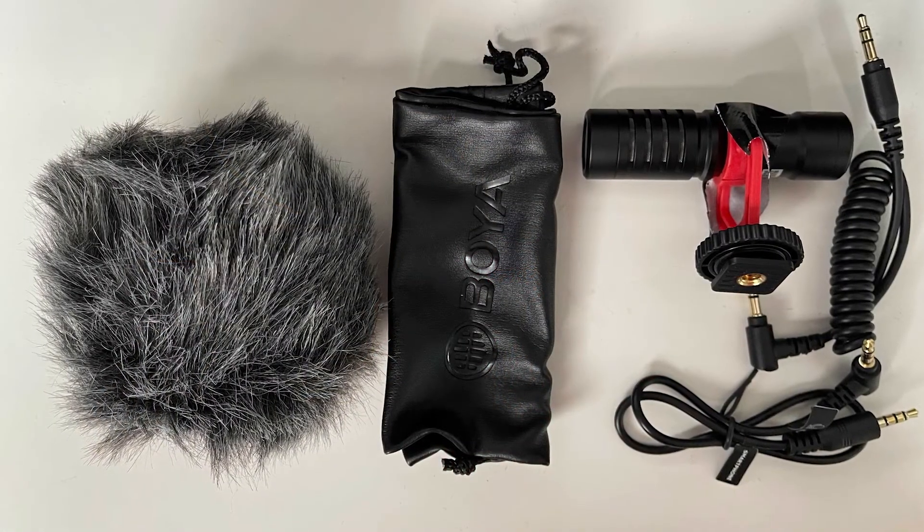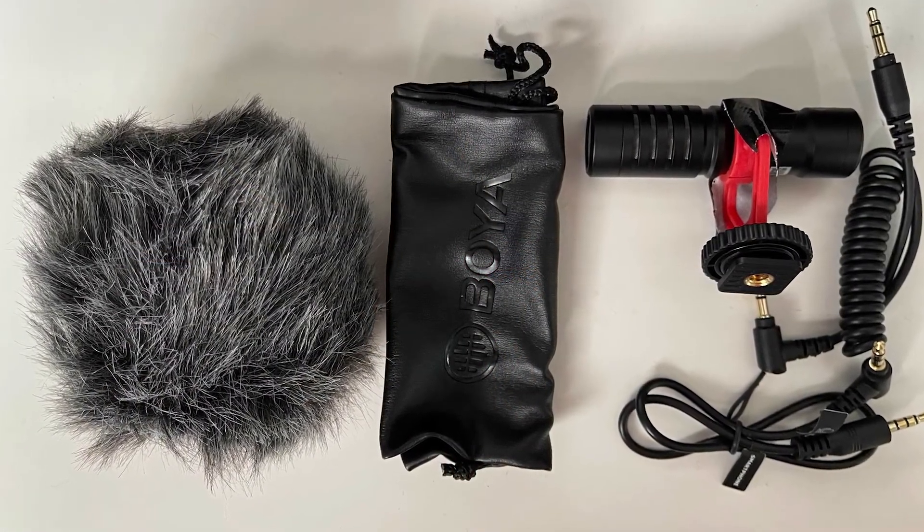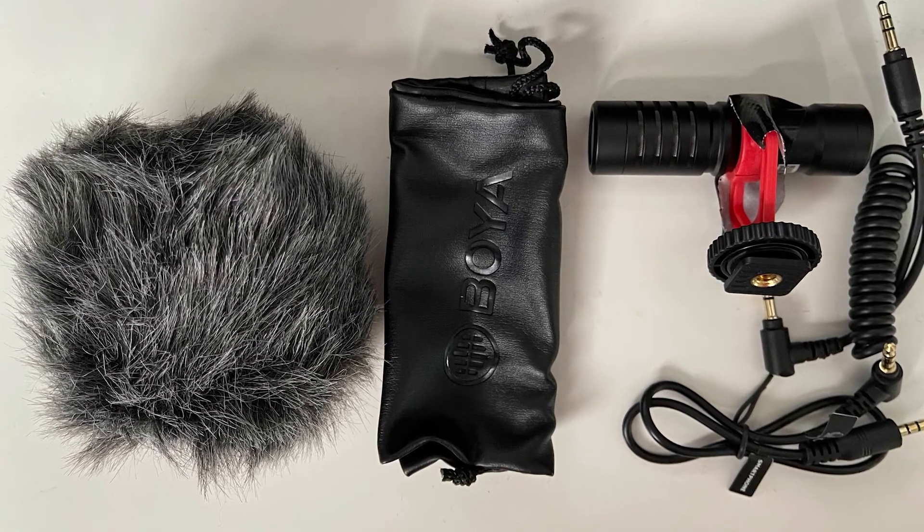That's cheap, and when it comes to sound, if you pay peanuts you get monkeys. It was cool because it came with everything you needed — two cables, the windshield, the dead cat thing. And the mic itself was solid.